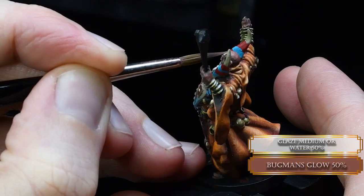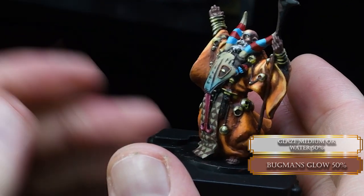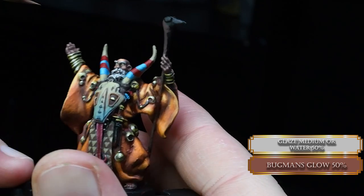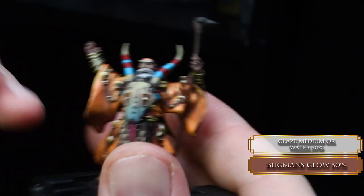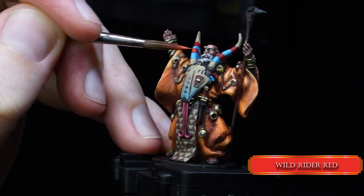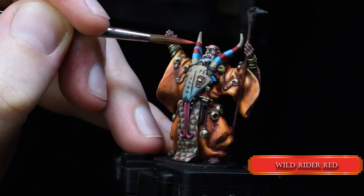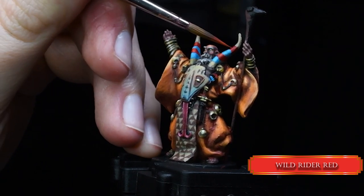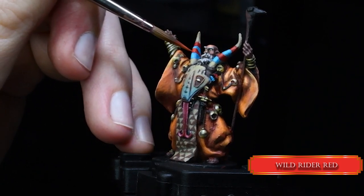Now we go back to the face because the skin color was a little bit light. If you like it as it is, leave it — but I want a darker skin tone, so I glazed in some Bugman's Glow and it worked out perfectly. Now we continue to work on the horns — we highlight the red parts with Wild Rider Red at a slightly heavier glaze consistency, so it blends in nicely and gives a smoother result with less work.